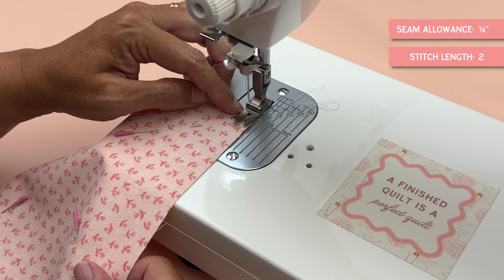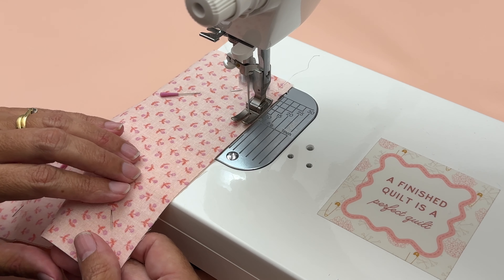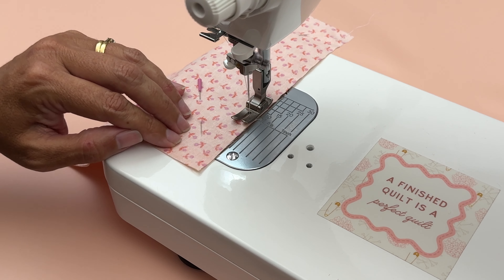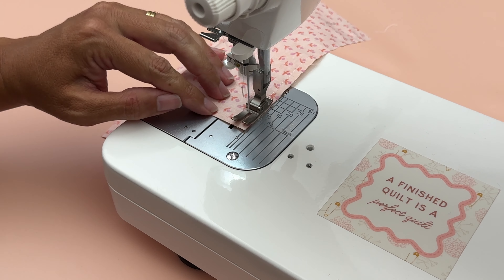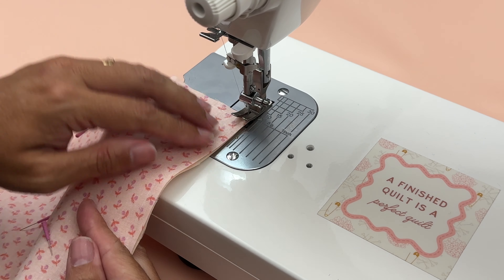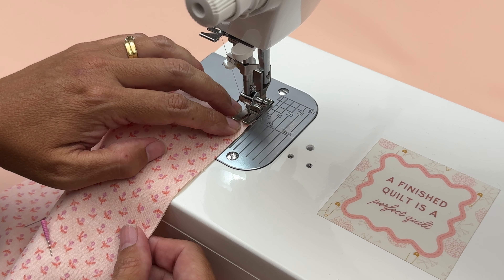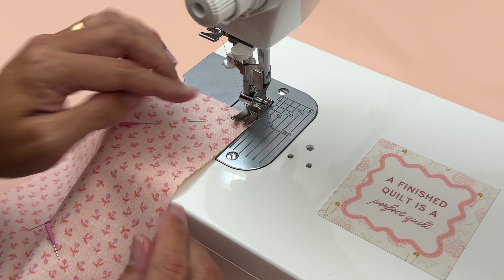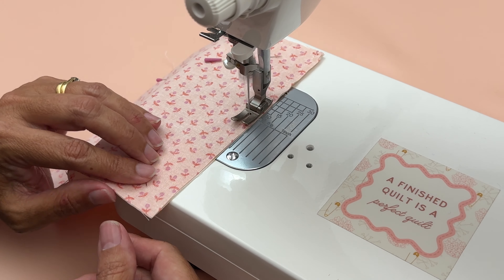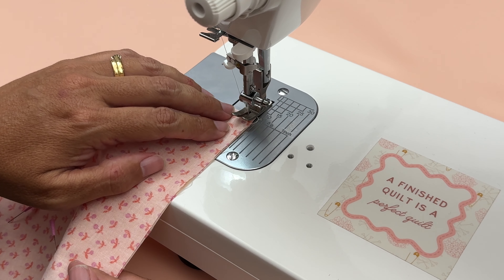I'm using wonderful confetti thread and I'm going to start on the very edge and sew all the way to the other edge. I'm going to come right off the very edge, lift my foot up and then pull it around so I can start on this edge and sew down this side. I like to do it this way instead of trying to guess where my quarter inch seam allowance is so I don't accidentally cut that corner. Coming right off the edge again and coming down the next side.